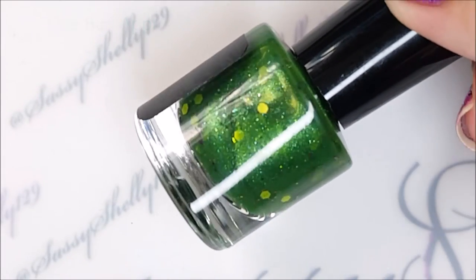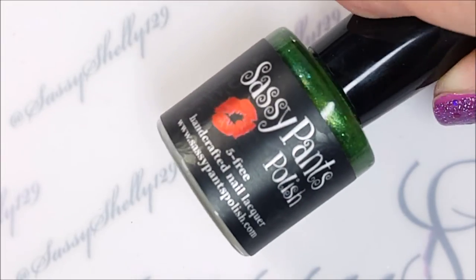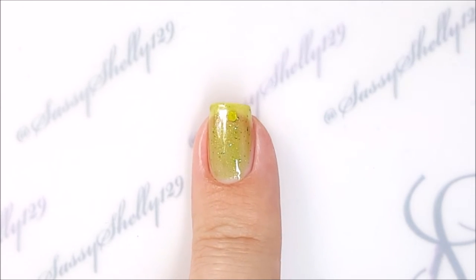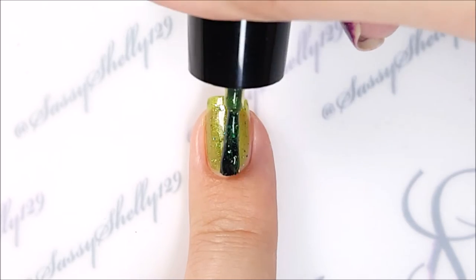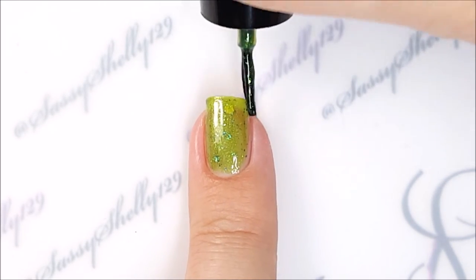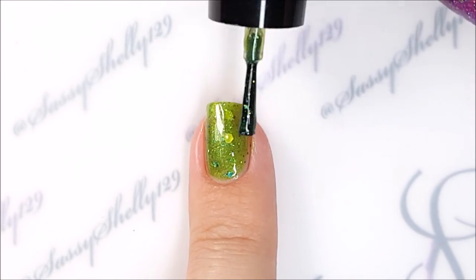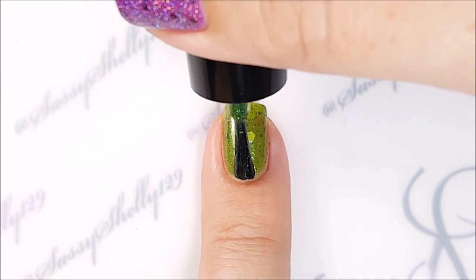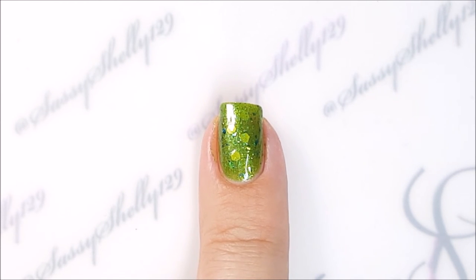Up next is One Bad Apple. It's an apple green, darker green jelly with lime green shimmer, hex glitters, and UCC flakies — which are the color-shifting flakies. I had to look up what UCC meant; it's just multi-chrome shifting flakies. The hex glitter in this one is matte — matte lime green with no shine to it — and it's a cool contrast, I like it. This one took four coats to build up on its own.